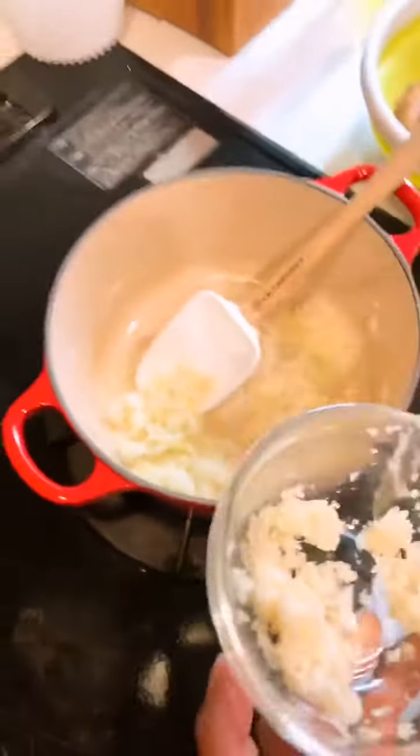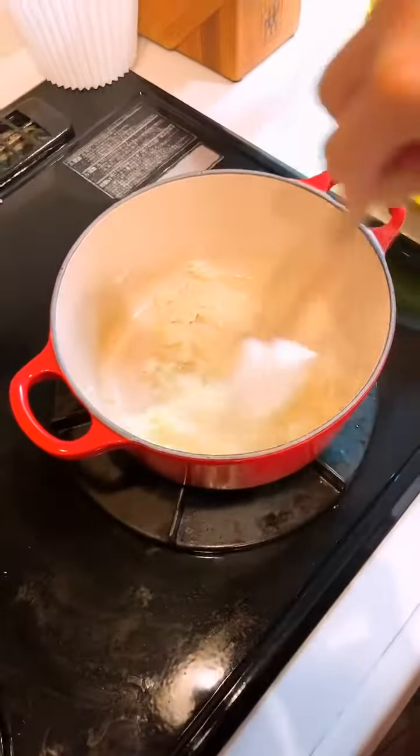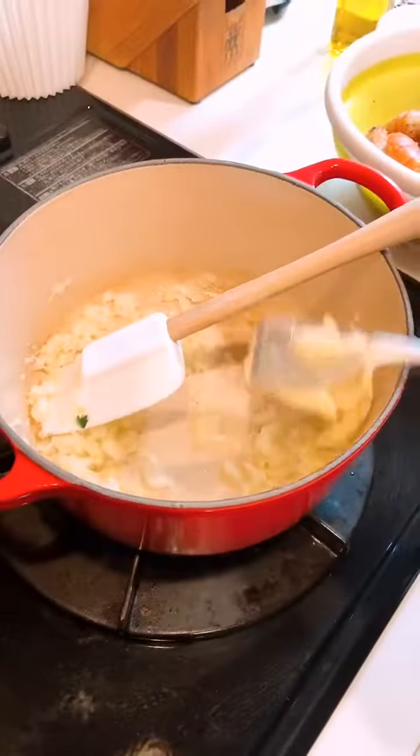Sauté the onion, put in one teaspoon of garlic, and sauté the garlic and onion. Then add on the butter. Here we go — butter.